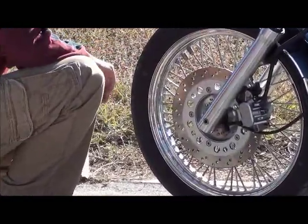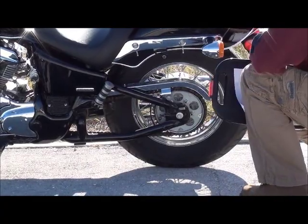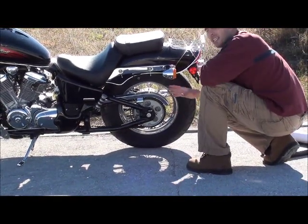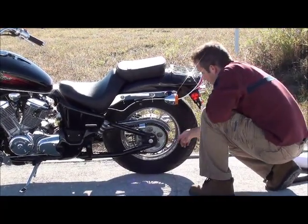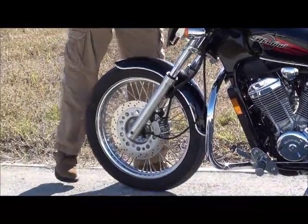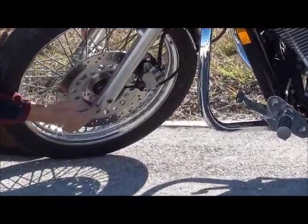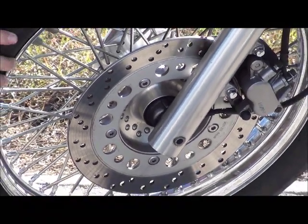Then go check the back tire with the same criteria. You want to make sure you can't wiggle the back tire — that gives you an indication of bearing condition. This is a lot easier to do on a center stand. You're trying to wiggle it and see if the wheel bearings are bad. Check for the same things: bulges, dry rot, and check all the spokes to make sure they're not loose. On the front, try to wiggle the front wheel while it's on the forks and see if it's loose.